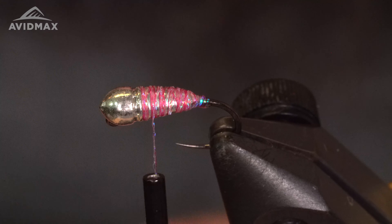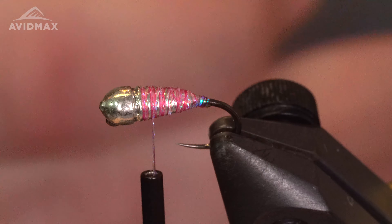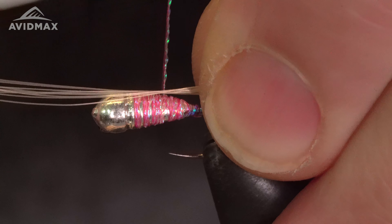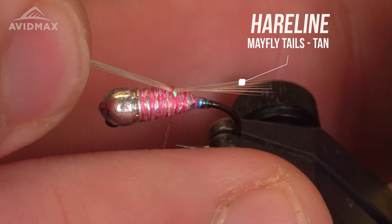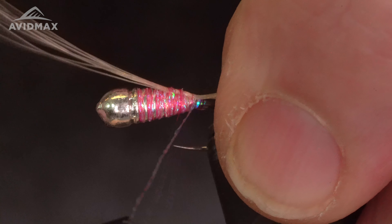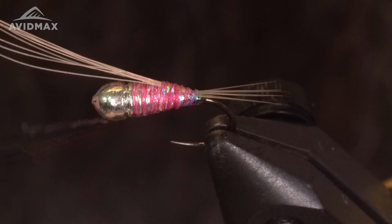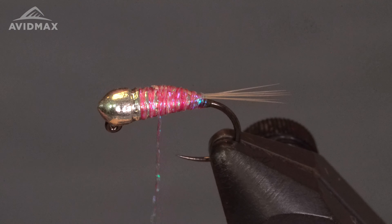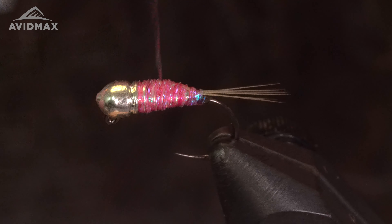Next material is your tailing material. I am using tan mayfly tails — grab about four or five of these and get them tied in right on the back. One loose wrap so I can size my tail up, then work the thread down, back up, and trim out the excess. Just build up a thread base on top of the shank.